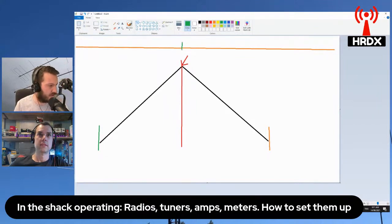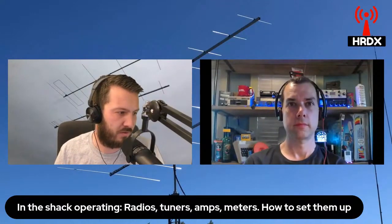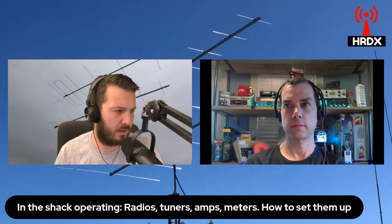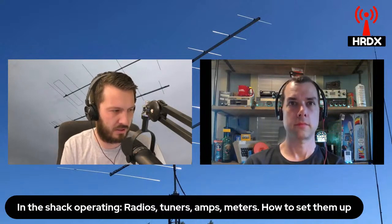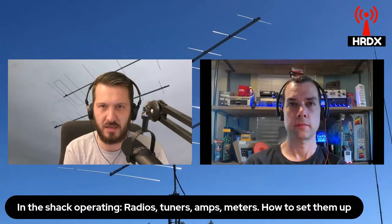As you move the legs of the dipole further down, your impedance gets lower as well. A horizontal dipole has an impedance of about 72 ohms. So as you start to move down the legs of the dipole, depending on your surroundings, you'll probably notice that you'll get a better match to 50 ohms. It's a very good thing to bring up - the inverted V is a good starting antenna.